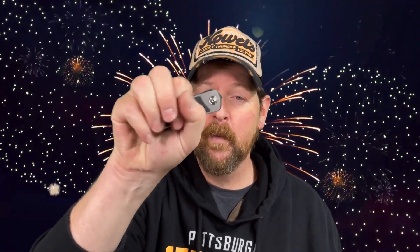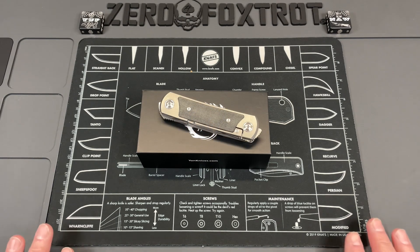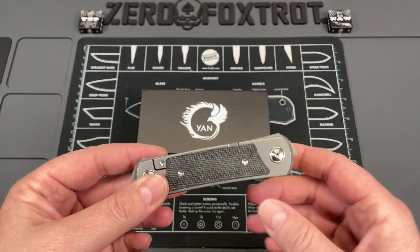Everyone who does product reviews, gear reviews, knife reviews — you get a product and first look at it and think there's no way I'm going to like this. And every once in a while you have that moment where you're like, I love this. We are going to look at a knife that has done that for me. In my hand is one of the most unique knives that have come in this year, and I'm in love with it. Let's look at the final review of the Yan Knives EMW.